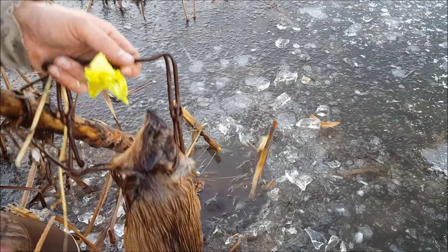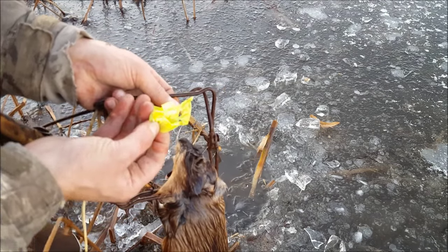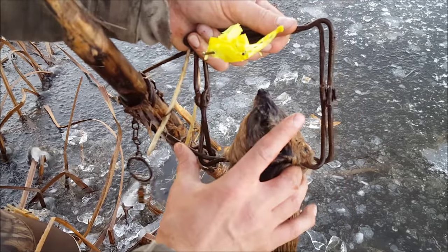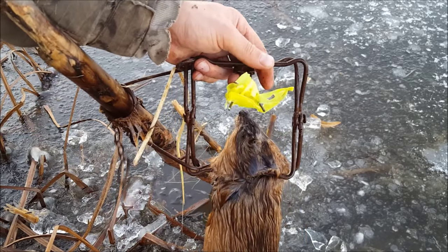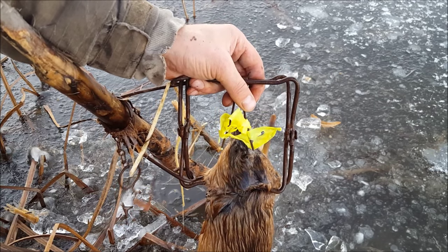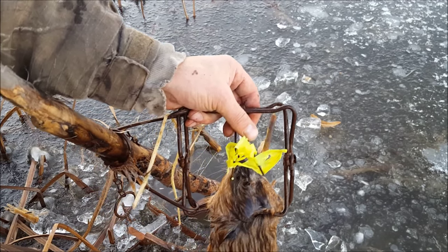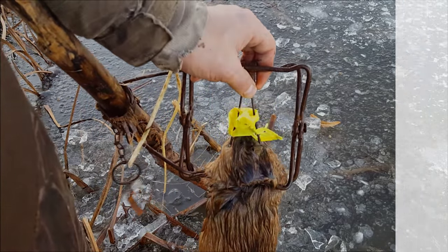Turns out you don't even need real bait — you don't need carrots, you don't need celery. You just need something that mimics those, because they're gonna go in there to take a bite off of it, and once they hit that trigger, we're gonna catch them. You can buy a roll of flagging for four bucks — it's a hundred feet long. Mix it up: use chartreuse, use orange — orange is gonna mimic a carrot. I haven't used it yet but I guarantee you it's gonna work. Good luck out there this year everybody.